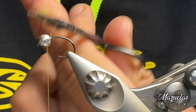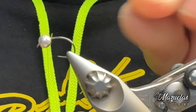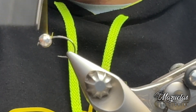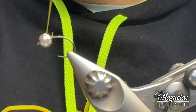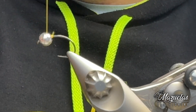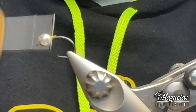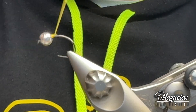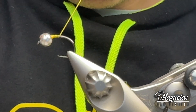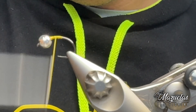Vamos a retirar ese pequeño sobrante y vamos a comenzar el montaje. He colocado una bola de 4 milímetros, una bola un poco grande porque me comentan que el río trae agua. Entonces, como lo que queremos es que nuestro señuelo al final baje, vamos a darle un poco de cera. Cubrimos un poquito la parte superior de la tija del anzuelo sin llegar a bajar ahí a la curva.